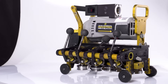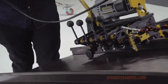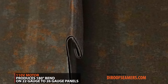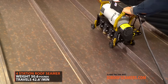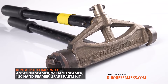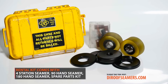Specifications and Safety: The Industrial Series 4-Station roof seamer from DI Roofers is a self-propelled machine that offers hands-free operation. Built with a 110-volt electric motor, it produces a 180-degree finished seam on 22 to 26 gauge panels. With a weight of 50.6 pounds, the machine travels 42.6 feet a minute. The rental kit comes complete with a 4-Station seamer, a 90-degree crimper, a 180-degree crimper, and a spare part tool kit to minimize downtime in case a roller becomes worn during the job.